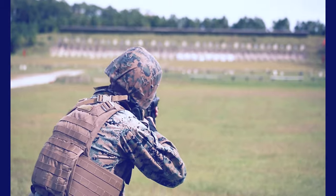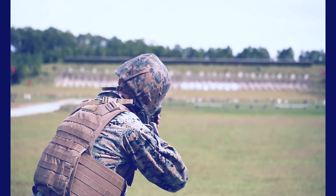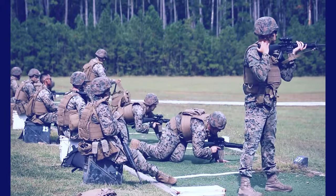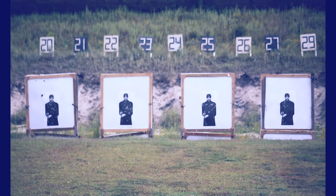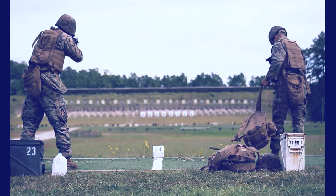From there, you'll move up to the 300-yard line. You can also go in the prone and use support as well. This time, you're going to be shooting controlled pairs, and you're also going to do this eight times for a total of 16 rounds.